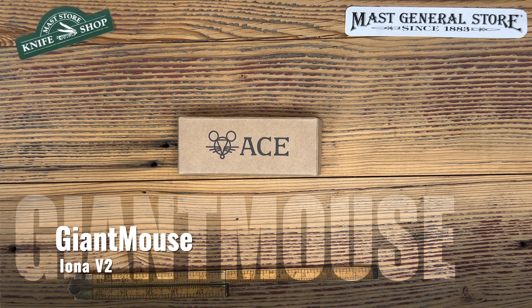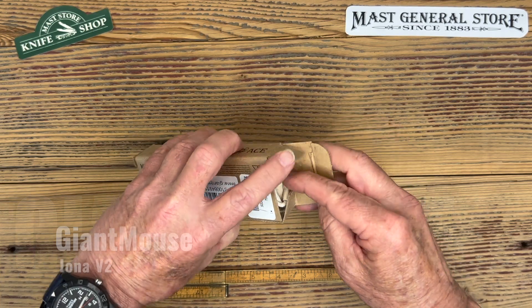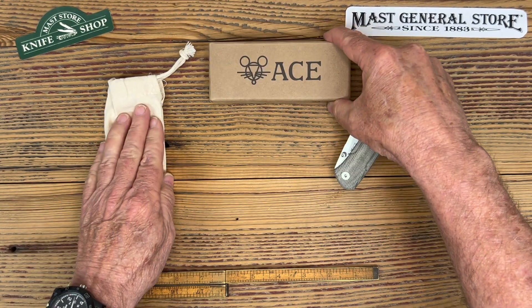Good morning everyone, this is Patrick coming back from the Mass Store Knife Shop doing another review today. I'm going to take a look at the Iona V2 — obviously V2 stands for version 2, which it is. Let's take it out of the box and take a look at it. As always, nice boxing, nice packaging — these guys always look good.